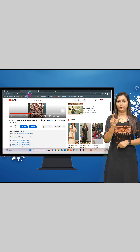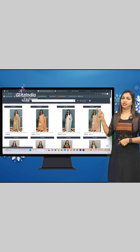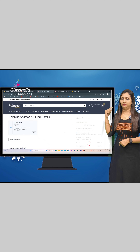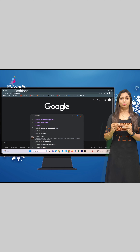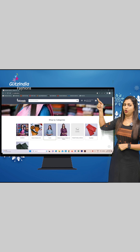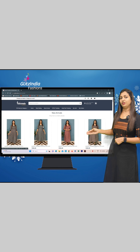You can also click on the New Arrivals icon on the website to browse and select from the latest products. On the homepage, click on the three lines in the menu, then click on New Arrivals to see the latest available product list.